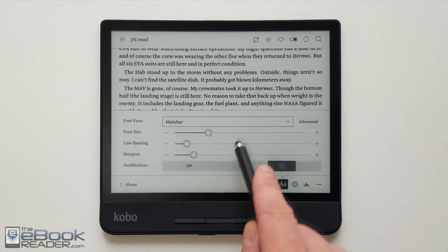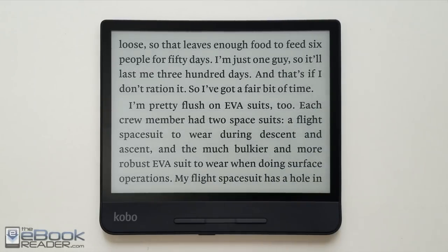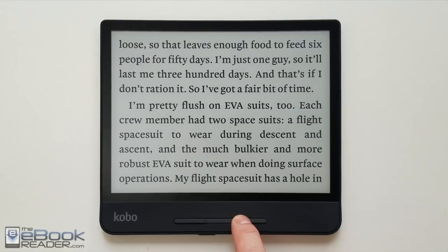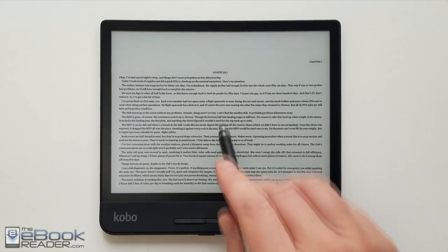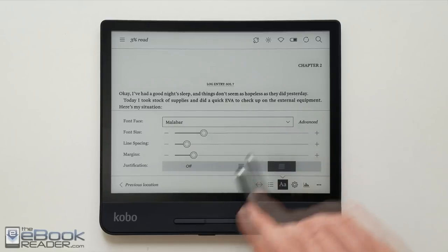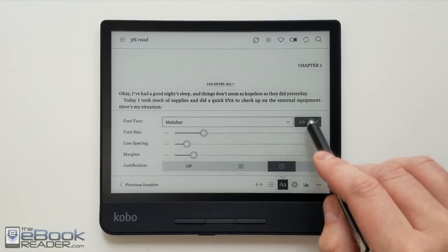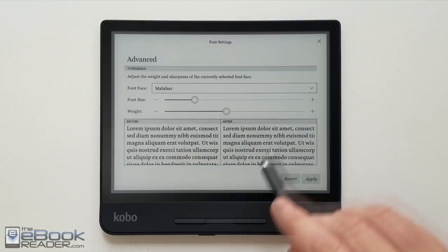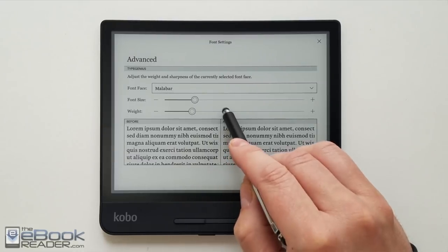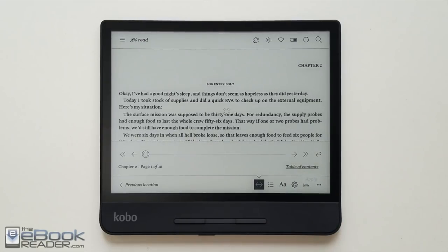The Kobo Forma is actually the first Kobo that supports landscape mode, and it does it well. If you want to use large font sizes, this is the device to get because you get a lot more words on the page in landscape mode than on a typical 6-inch e-reader. It also has very small font sizes if you want those. Kobo always has a lot of font sizes and several fonts to choose from. You can add your own fonts to a font folder on the device. There's also an advanced menu where you can make the text bolder or sharper — the layout options are a real strength of Kobo.